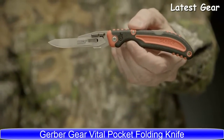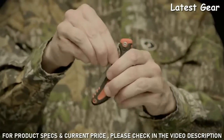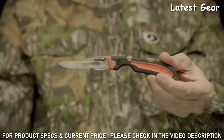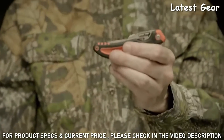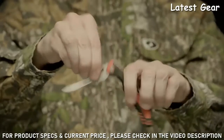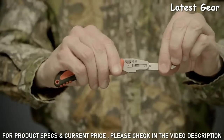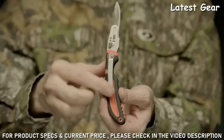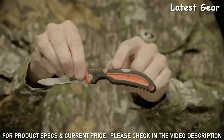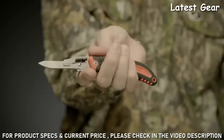Part of Gerber's new Vital series of hunting gear, designed for game cleaning and field dressing, this light yet sturdy folding knife has a razor-sharp blade that will cut through any game with precision. When the blade dulls from heavy use, simply swap it out and keep working — six additional replaceable blades are included. The highly visible handle is easy to spot in the field, and the large finger choil delivers a solid comfortable grip.